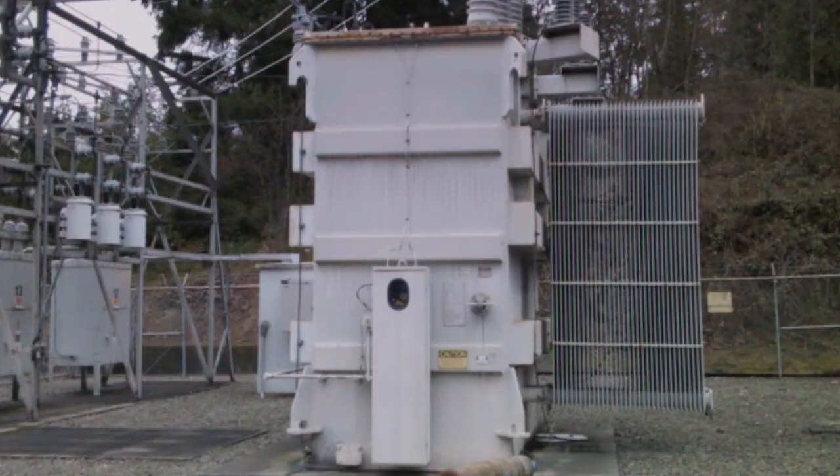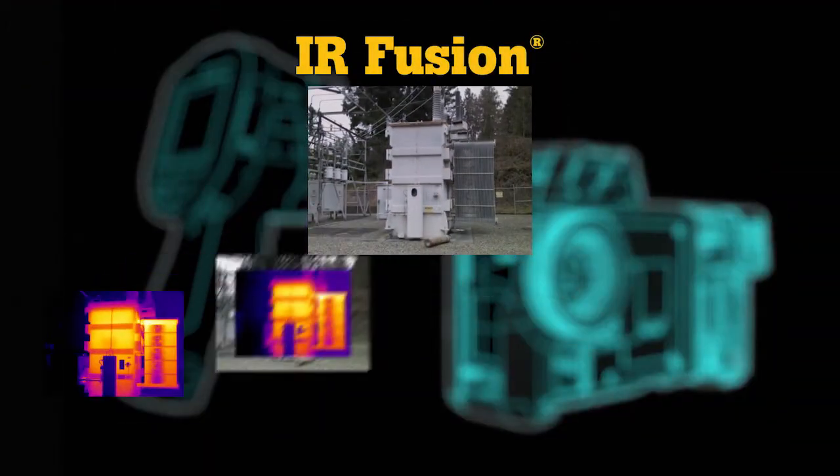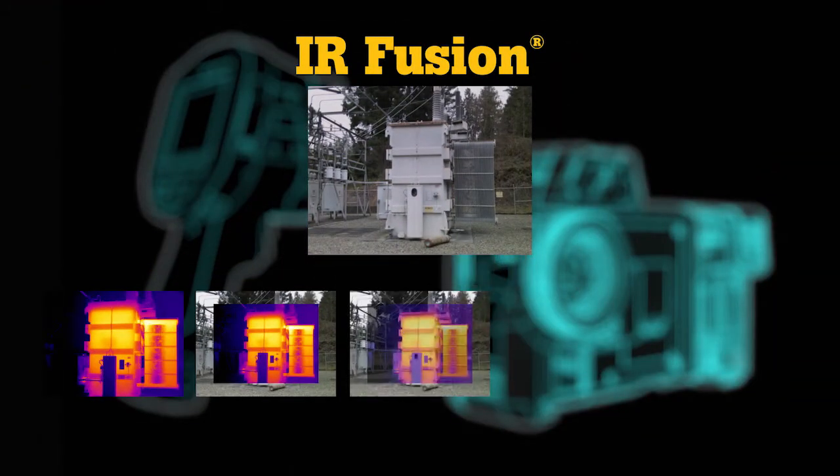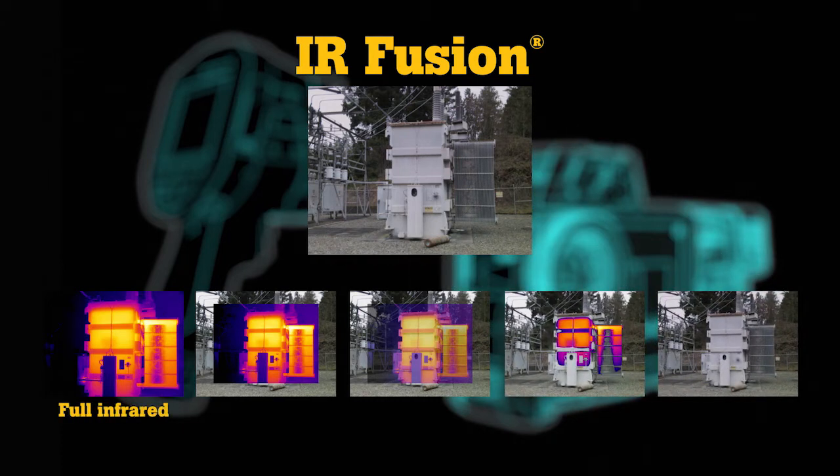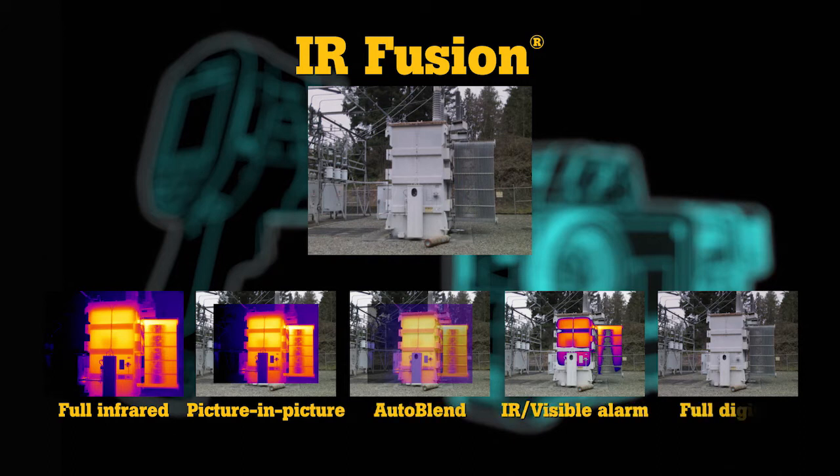Take the mystery out of infrared image analysis with IR Fusion — see precise details and identify problems faster than before. It features five modes: full infrared, picture-in-picture, auto blend, IR visible alarm, and full digital.